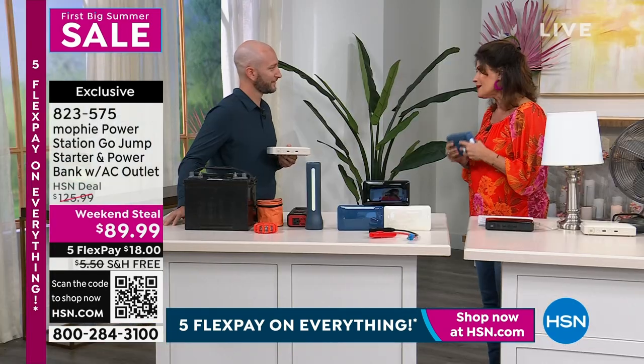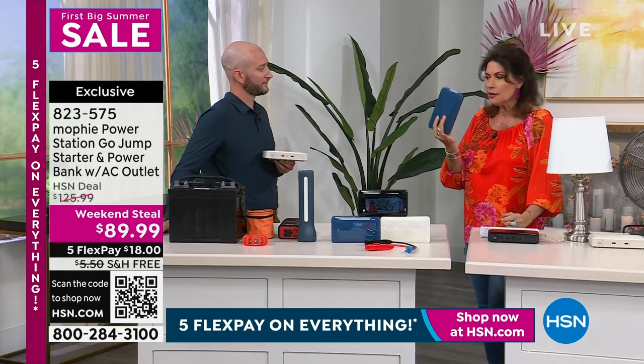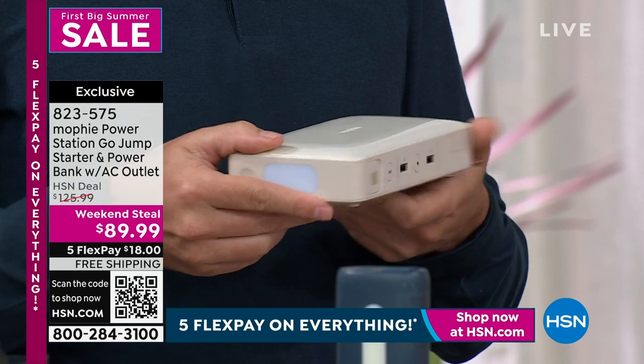It used to be nice just to have a little extra battery — maybe those little tiny things. But this thing is so lightweight and so compact now. It will fit in your tiniest little bag, and you will use it.